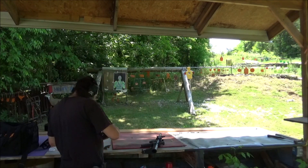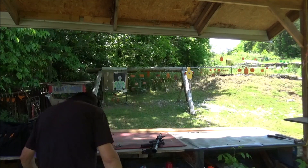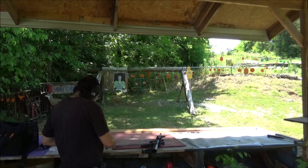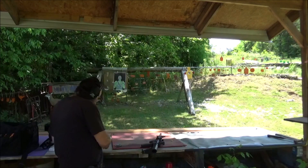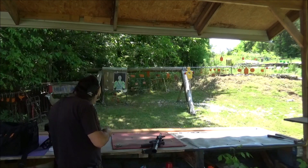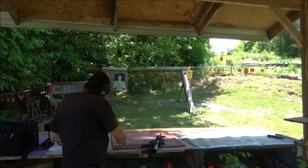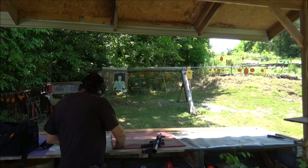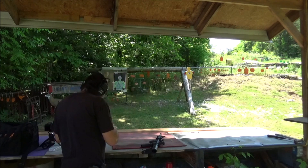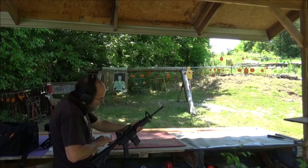Well, if it won't shoot crappy ammo then it's no good to us, right? Let's go ahead and shoot the rest of this box here. Trying to keep the range good and clean, guys. We did spray some weed killer — hopefully that stuff starts taking over. I'd hate to have to weed eat that every week. Yeah, like this ammo's so old it's got spiderwebs on it. It's always good to run through a brand new gun.